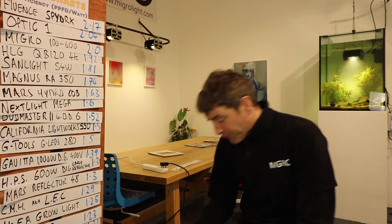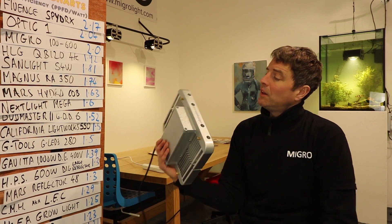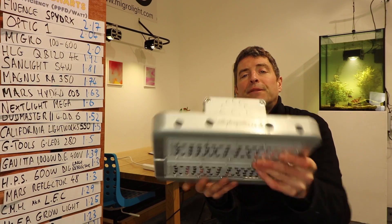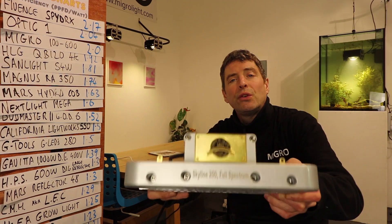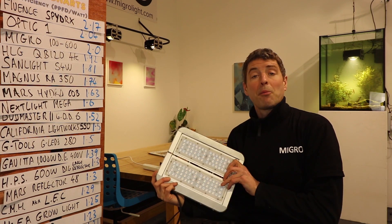Hi, welcome back to the Mygrove YouTube channel. My name is Shane, the founder of Mygrove. In this video we're going to look at a brand new light that I got recommended by a customer to test. It's called LED Hydroponics — that's the company name — and the model is called the Skyline 200 Full Spectrum Mark 2.